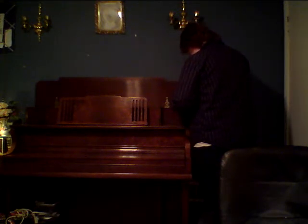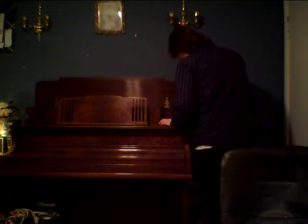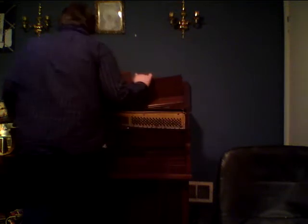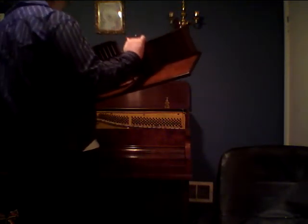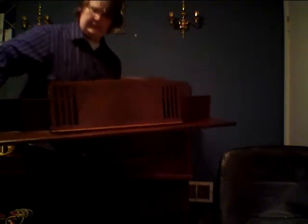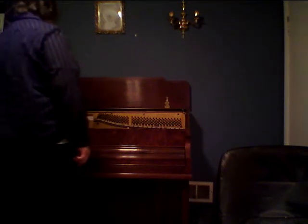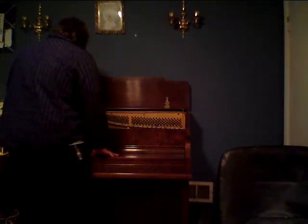These latches are basically screwed in — you've got to tighten them because they're very loose. Okay, so these are all separate pieces. So what we have here is the front, and there are more of these latches.